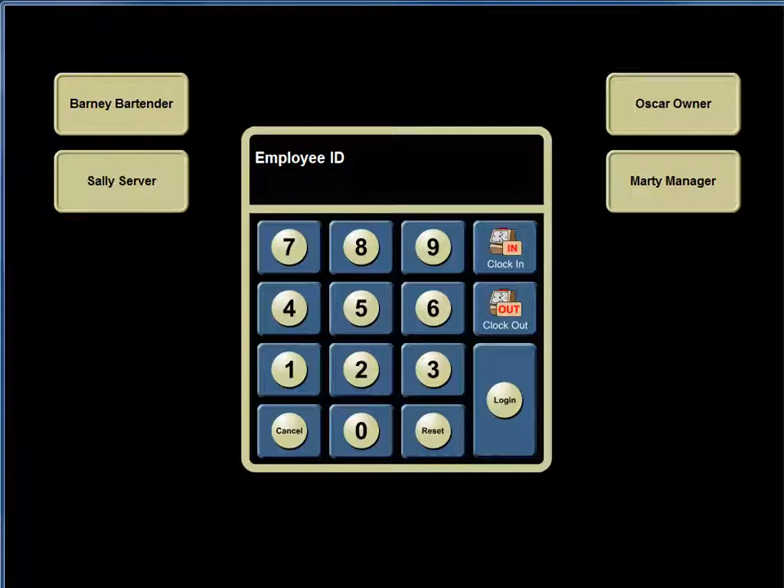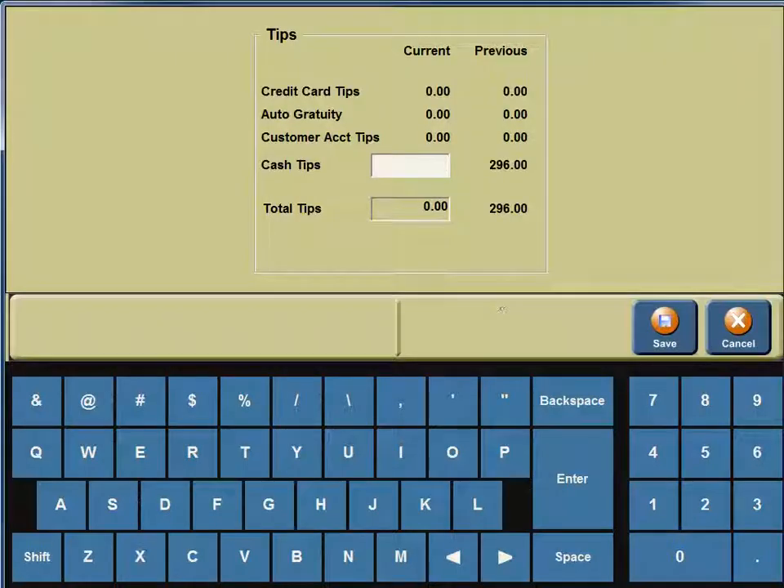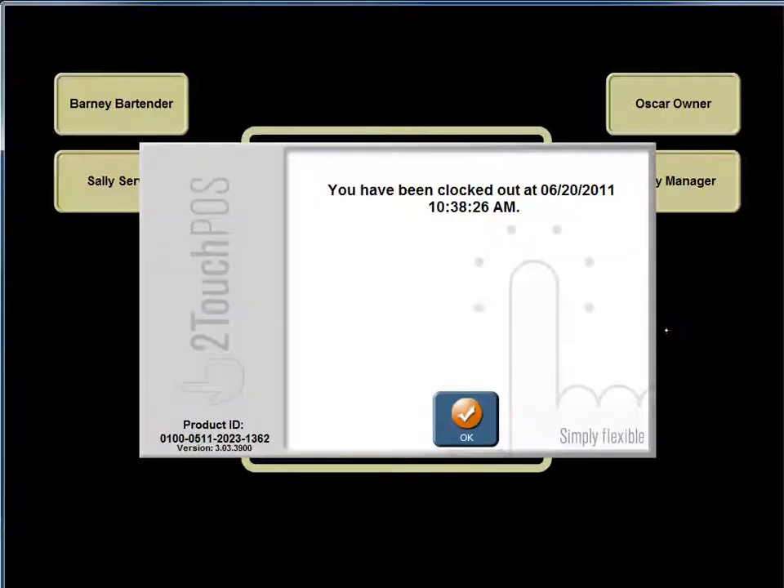Sally the server has completed her shift and needs to clock out of the Two-Touch system. She enters her employee ID number and hits clock out. She is immediately directed to the Tips screen. For this particular shift, she earned $20 in cash tips. In the lower right-hand corner, she enters 20.00 and hits save, and she is clocked out.